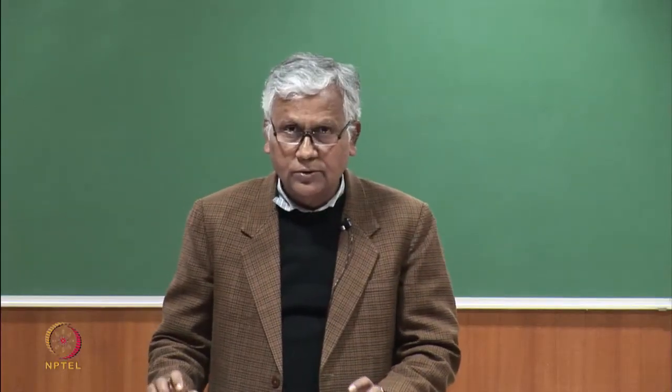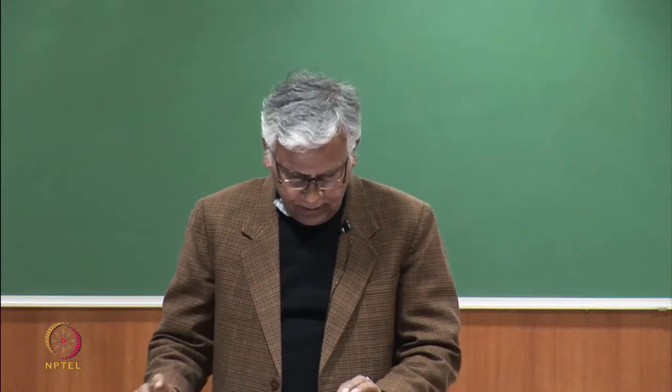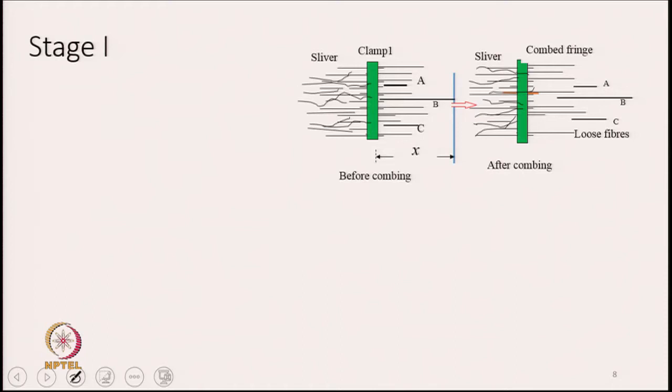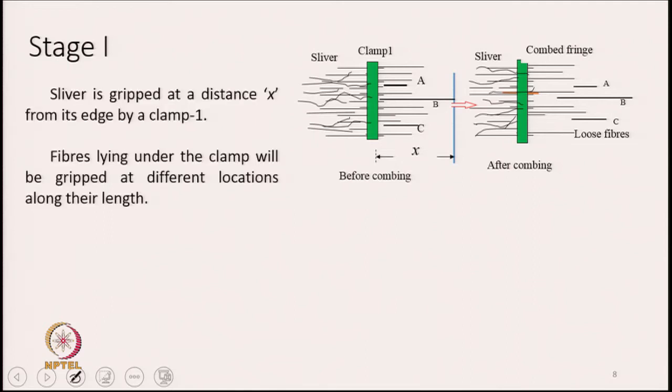The separation principle, stage 1: imagine a sliver in front of you as shown in the slide, and we are gripping the sliver by clamp 1. Clamp 1 is at a distance x from the edge of the sliver. Fibres lying under the clamp will be gripped at different locations along their length as you can see in the diagram.